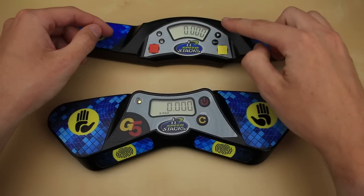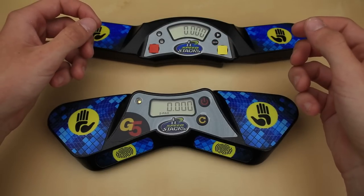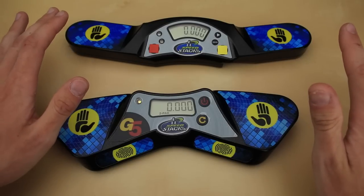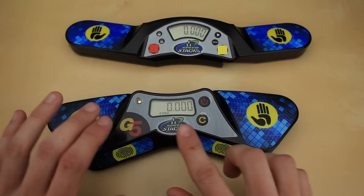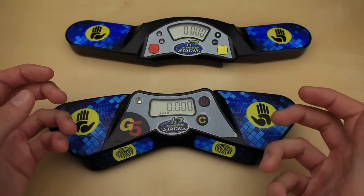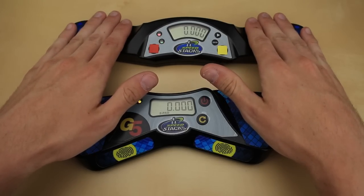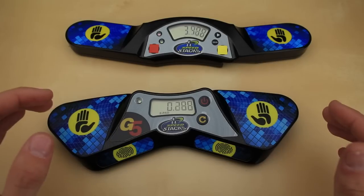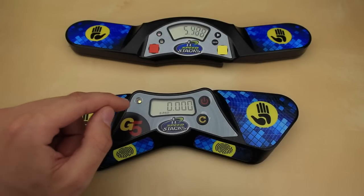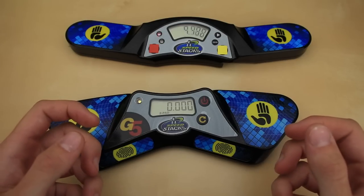The last major change on the front of the timer is the removal of these two buttons, which basically could be used to save a few of your best times. To be totally honest, I never use this feature anyway, so I imagine most people won't miss it too badly. If anything, it just makes the timer look cleaner and easier to use. Also, the red and green LEDs of the Gen 4 timer, which light up sequentially, have been replaced with a single LED that changes from red to green. When the timer isn't running, it lights up yellow in two pad mode and blue in four pad mode, which makes it easier to ensure you're on the right one.